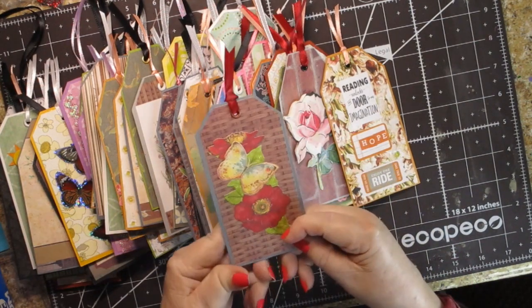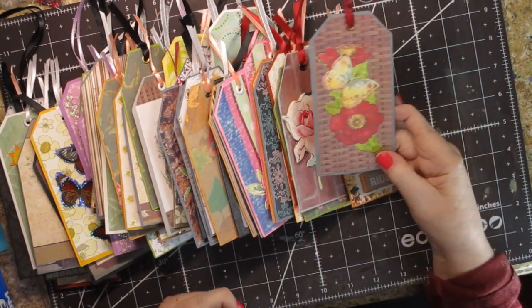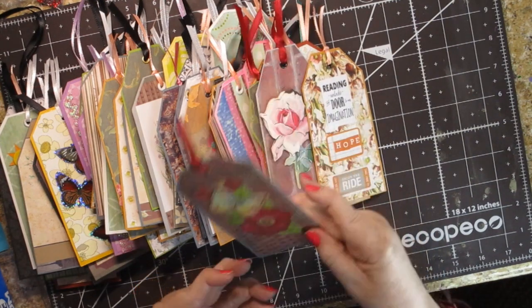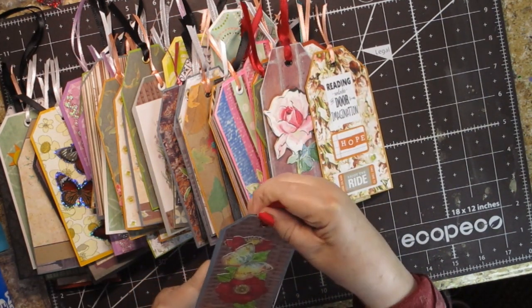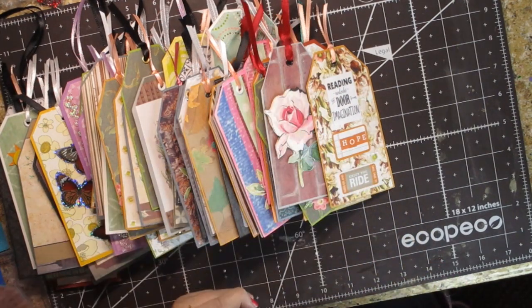I had bought these flower and butterfly die cuts a while ago. They were really big, so what I would do is if there was a leaf that was too big, I'd just cut that part off. I liked it on that wicker kind of background. I used Maymay's 'Reading Unlocks the Doors to Our Imagination' sentiment on one, and I put 'Enjoy the Ride' on another — I thought that had a good book theme to it.